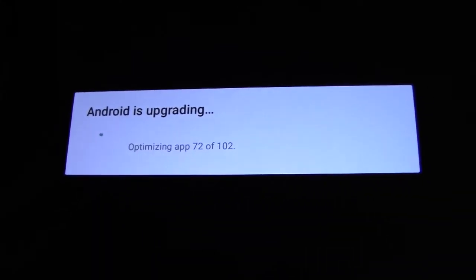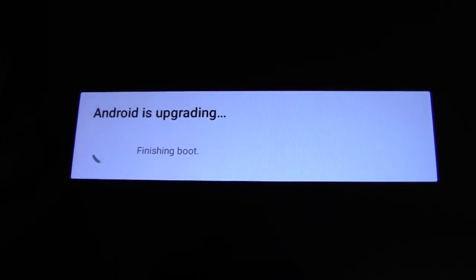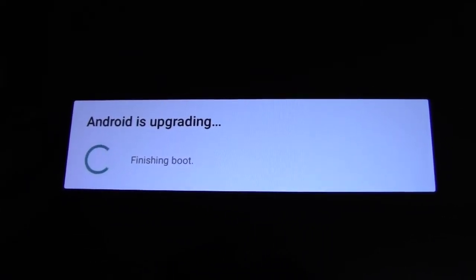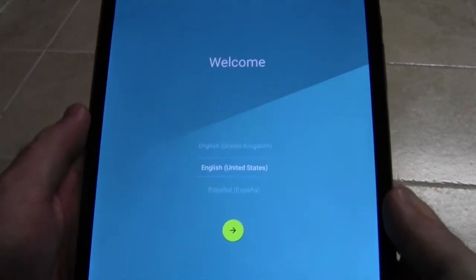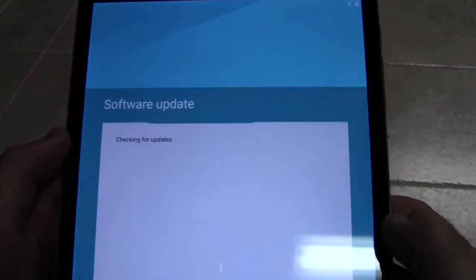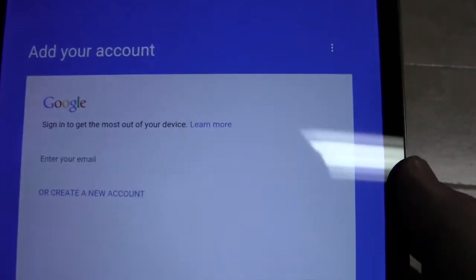As with all updates, it will give you the Android upgrading screen. Now that we've done the update after connecting to our WiFi network, it's going to kind of start over — asks for language again. We'll check for updates again, and now we're to the initial setup screen.